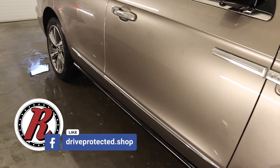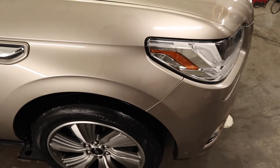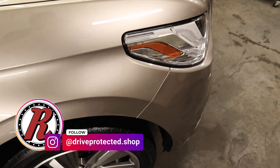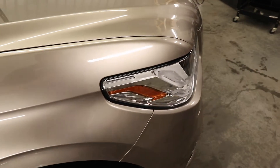I wasn't expecting this, but when I got the vehicle in it had existing paint protection film installed on it. I'm going to assume it was done by the dealer. I want to go over a few things with what to look for for a successful paint protection film install.